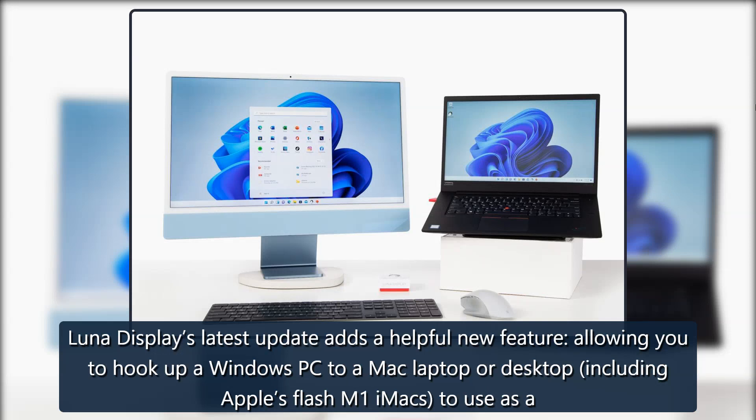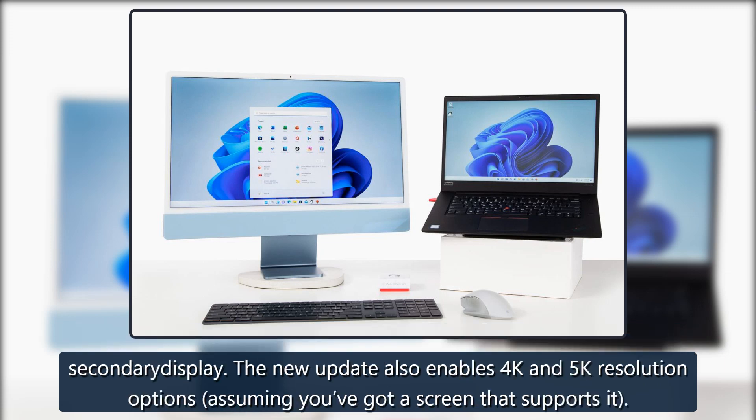Luna Display's latest update adds a helpful new feature, allowing you to hook up a Windows PC to a Mac laptop or desktop, including Apple's new M1 iMacs, to use as a secondary display. The new update also enables 4K and 5K resolution options, assuming you've got a screen that supports it.